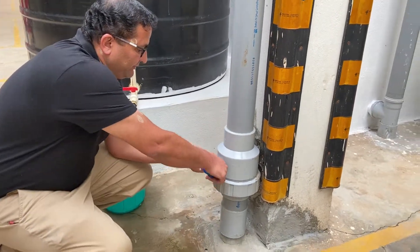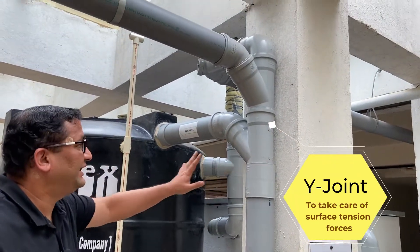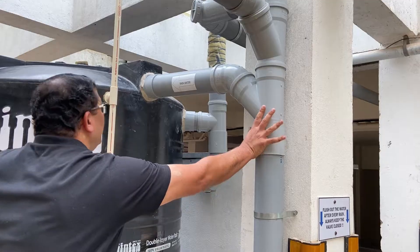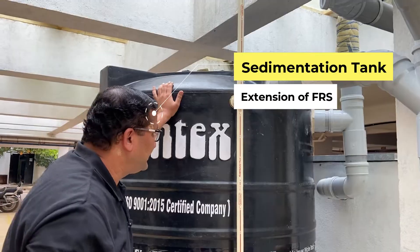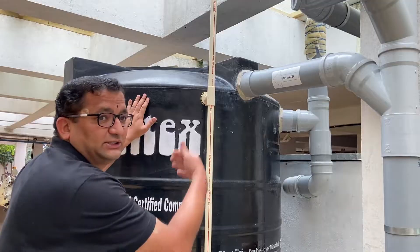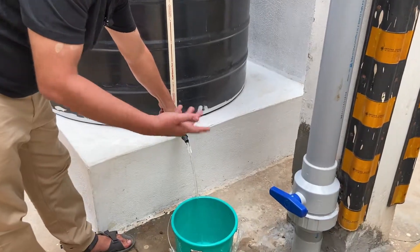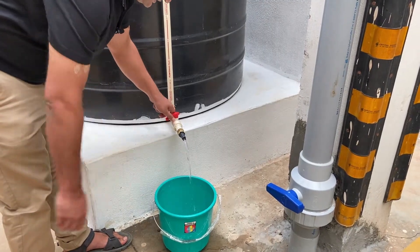If we close this valve, the water builds up in this column. A Y-joint is given here to take care of the surface tension forces. The water which builds up in this pipe then gets into the sedimentation tank — this is also an extension of the first drain separator. The water first gets into this tank and only after the tank is full does it go into the filtration unit. This water can be used for any non-potable use like gardening, car wash, or similar purposes. A tap is given here for collection.